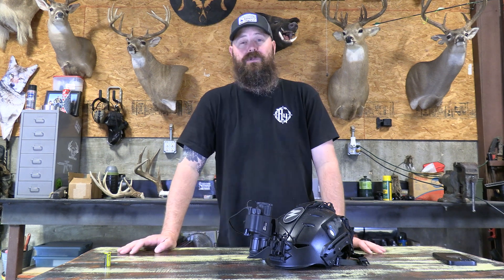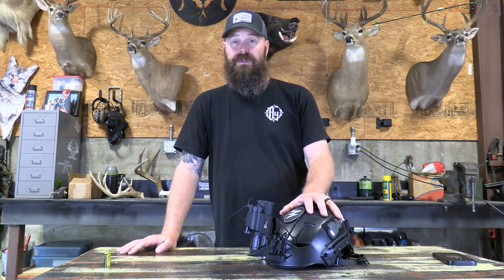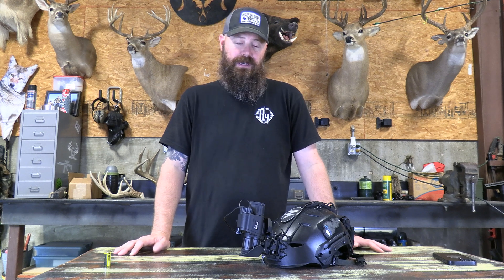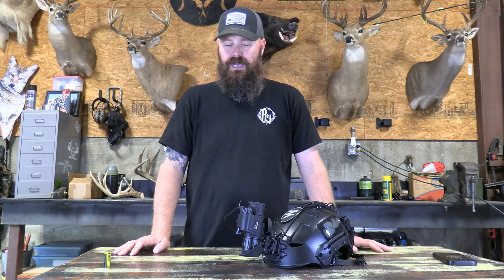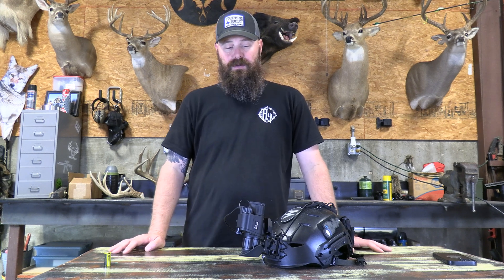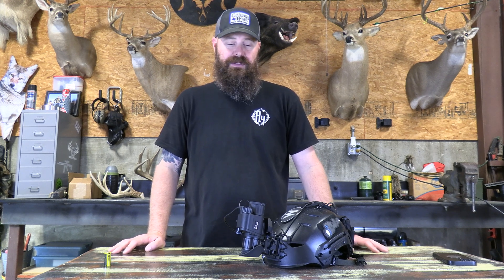What's up guys, this is Ashley with Outdoor Legacy. I want to talk to y'all today about a helmet setup and a monocular. This is one that's been out for a little while and we haven't done a review on it yet, but I've been running this unit for a few months and thought I'd go ahead and get a review out there. I know a lot of guys have been calling and asking about it, so I want to go ahead and show it to you today and get some video footage up so y'all can see what to expect out of this unit.